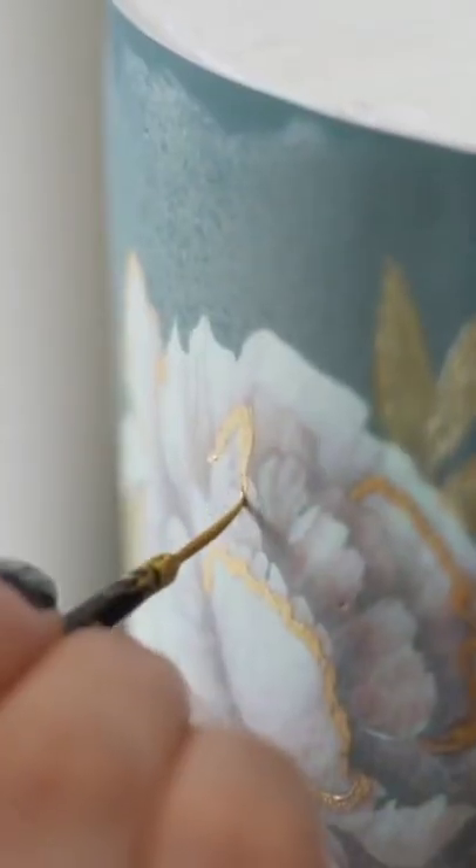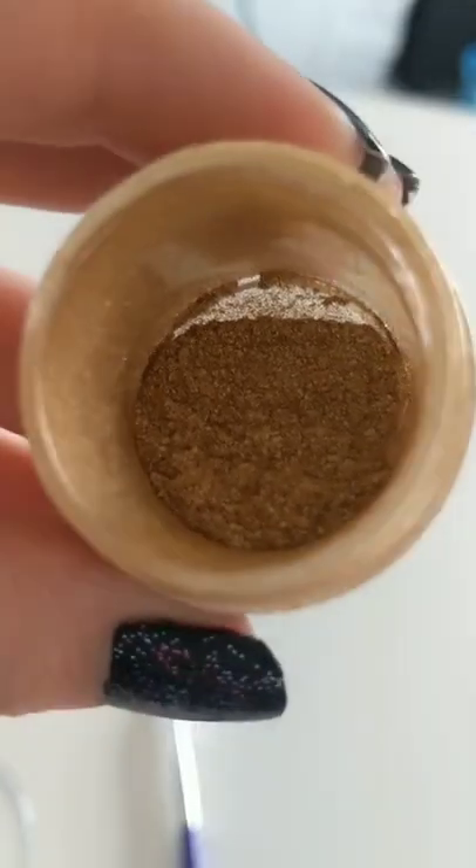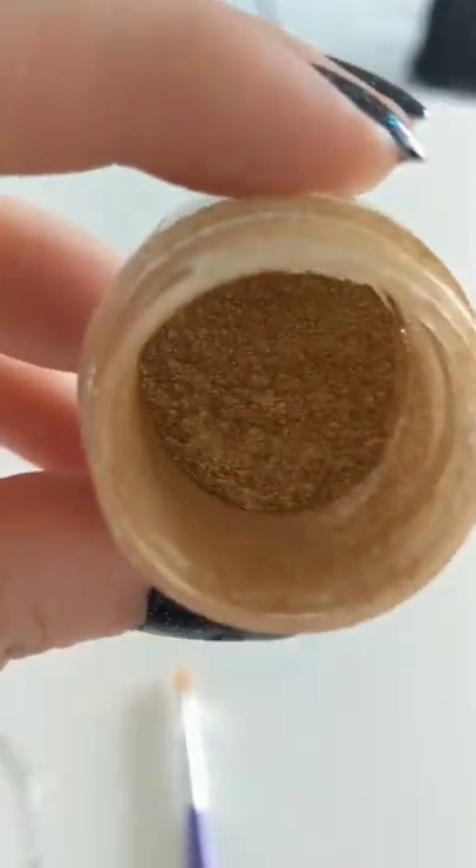This is edible gold dust — it's the same type of edible dust you see on a lot of really fancy cakes. It's really fine and has lots of little shiny particles in it.